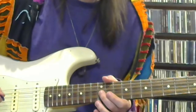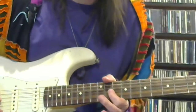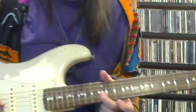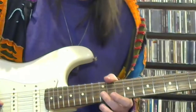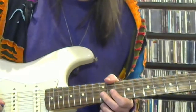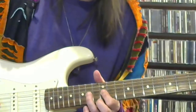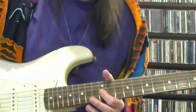Now the next one's a little tricky to hear, but what I got is this: since I'm ending the previous phrase on my second finger on the 12th fret of the third string, I'm going to stay right there and then slide my first finger — instead of doing a hammer-on, I'm going to slide my first finger from 11 to 12. That puts me in position to do a hammer-on pull-off from 12 to 14 and back, then slide back to 11.